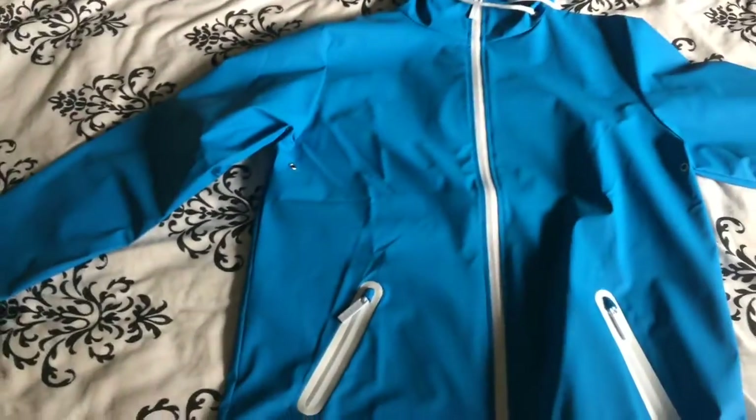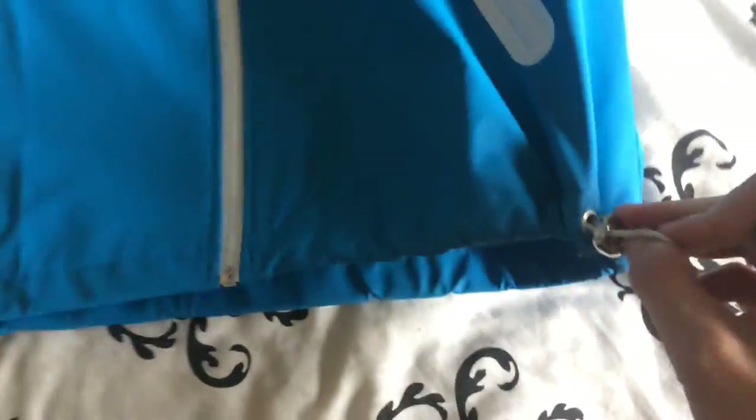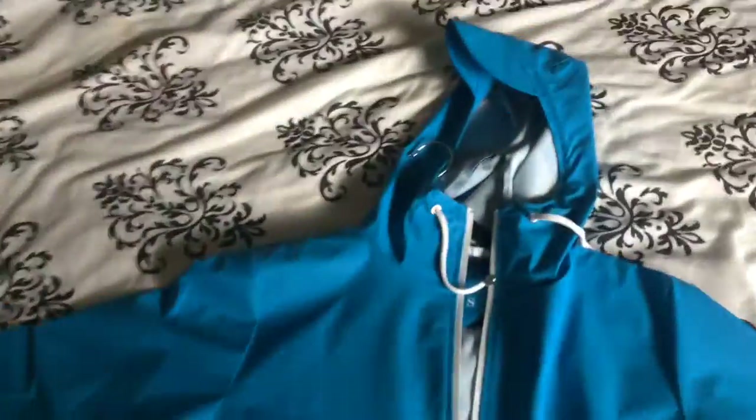I was wearing it and speaking to one of my friends, and I don't know what he was saying to me because all I was thinking about was these bloody pull cords — tight, fiddling with them, non-stop.